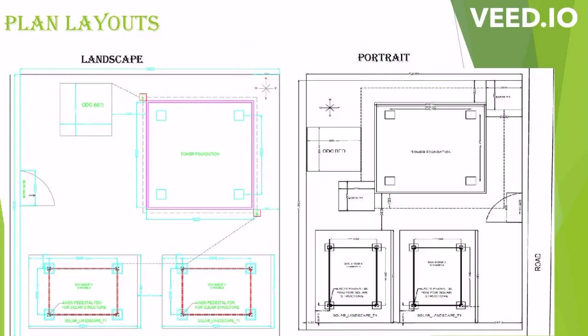Before going through the plan layout, we should not start this particular job before getting the foundation bolt and template. Before starting these activities we should go through the approved layout. Without an approved layout, we should not start this particular installation work.